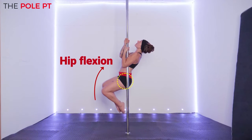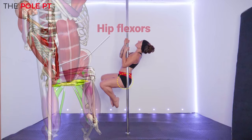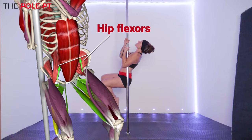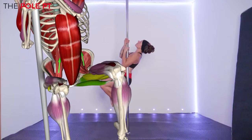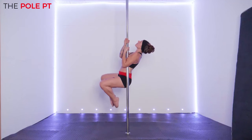First of all, it's our hip flexors that have to work hard to lift our feet off the floor and tuck our knees towards our torso. To be able to perform this knee tuck in an open chain position with the feet off the floor, we need a good stable base of core strength from which to move.